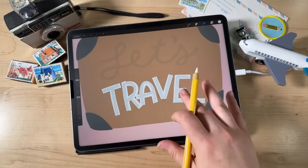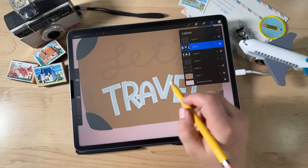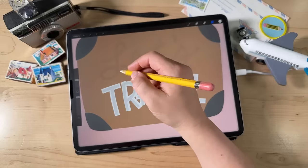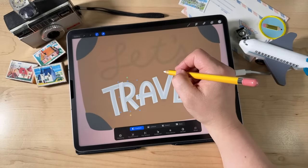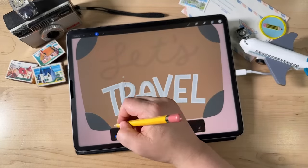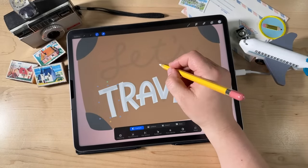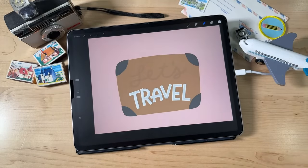If you need to, you can nudge your letters around and move them. I'm going to move the R over a little bit, and then also the T I think. Put the R right there, then go to the other layer with the T. This is another reason why it's good to have letters on different layers — it's easier to select them and move them around. I think that looks pretty good.